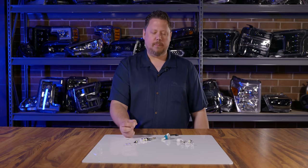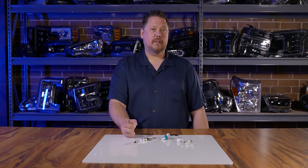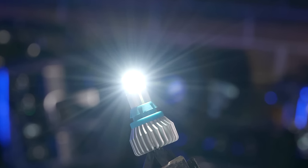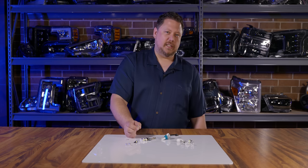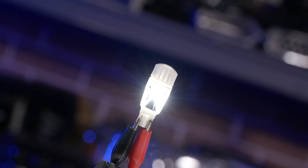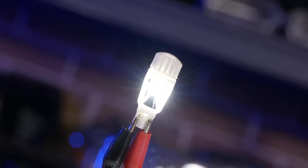In fact, they all have the same base and are made the same with the same incandescent filament. The only difference is the wattage, depending on the number of the bulb — 194 versus 168, W5W versus any of the others. All it does is dictate the amount of wattage the bulb draws.